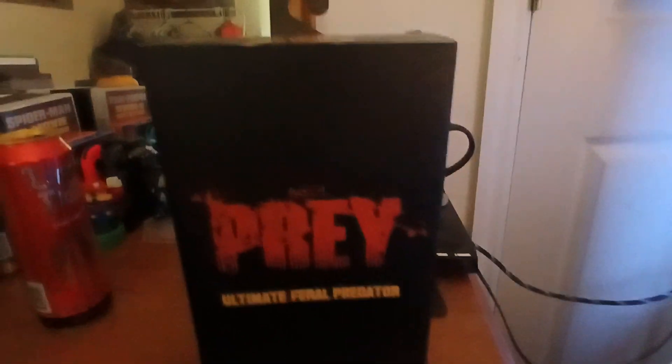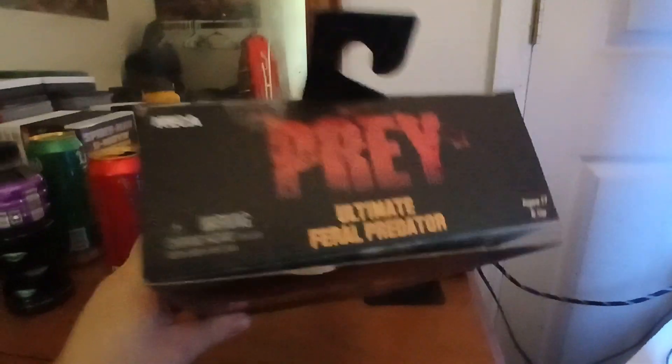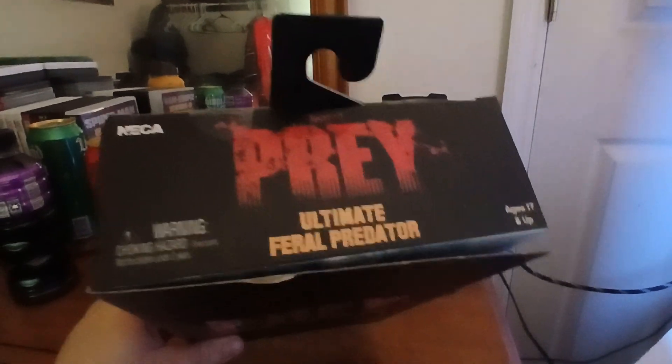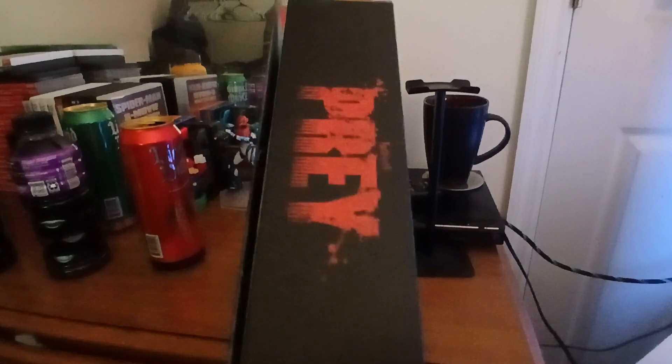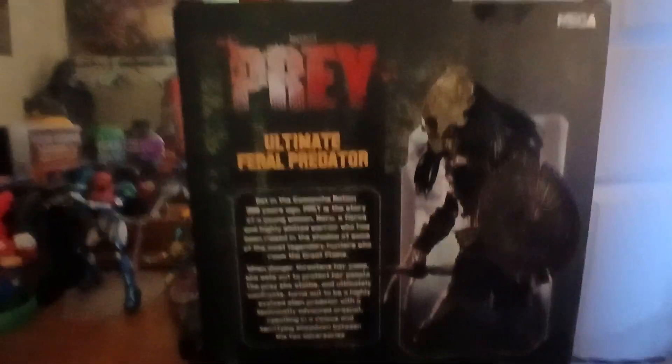Starting off with this box, it's a very large, black, simple cardboard box with the logo and stuff on it several times. It's very simplistic and easy to understand — nothing complex, but that's not a bad thing. There's a shot of him on the back holding a combi stick and his shield, and then a couple of other shots of him down at the bottom, and then this little plot synopsis. You can pause it here if you want to read it.